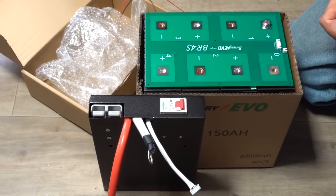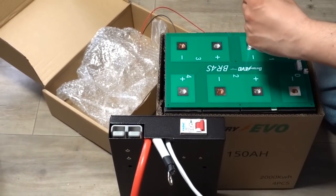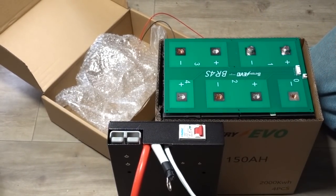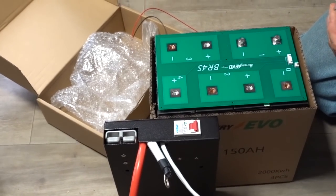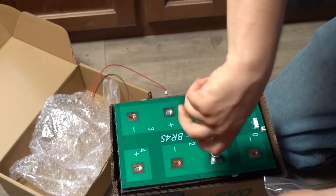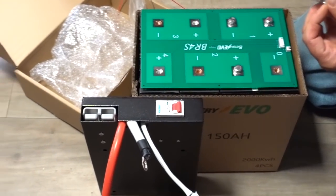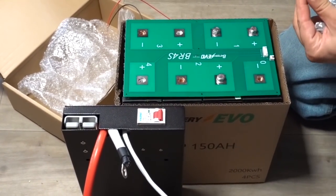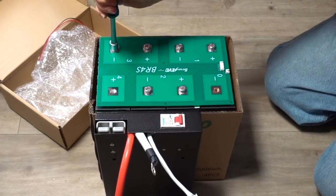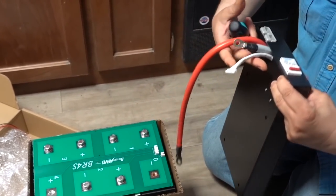These cells are just amazing — they're waterproof, heavy-duty, and guaranteed to deliver 150 amp hours. They have a three-year warranty, and the best part is they're located right here in California. Since they're in the US, you don't have to wait for them to ship by boat. Now I'm ready to start attaching the BMS.